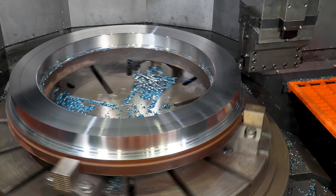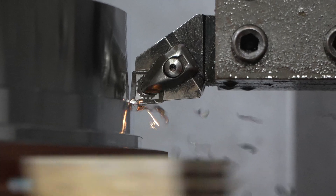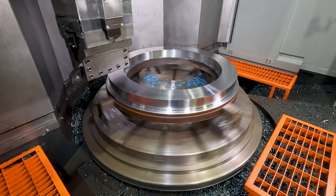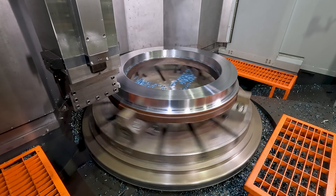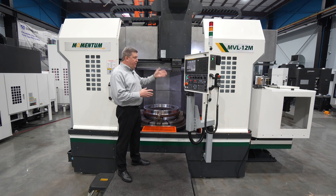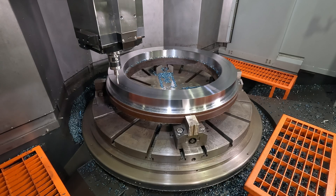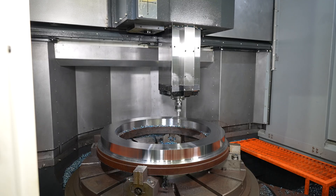With this full travel crossrail, it allows us to turn on the right side of the part with the tool on the left side of the ram, and then travel to the left side of the part and use the tool on the right side of the ram. That also allows us to probe a part on diameter — we can probe this side, travel all the way over and probe the other side of the part, which you can't do on half crossrail machines.